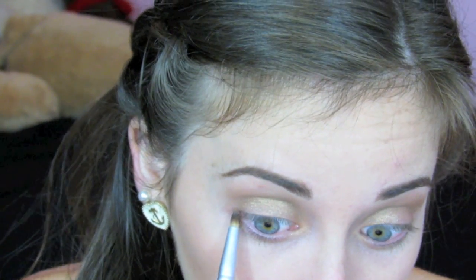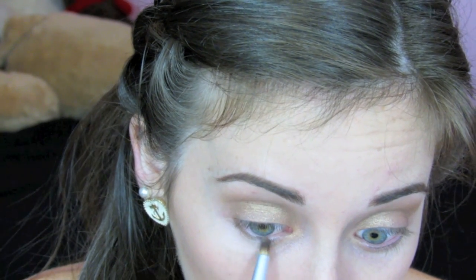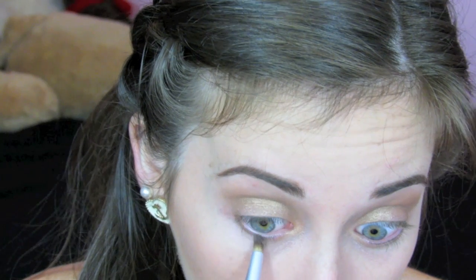I'm going to take a pencil brush and the color Bug again, and I'm going to drag that down underneath my lash line, pulling it to the mid section of my eye.